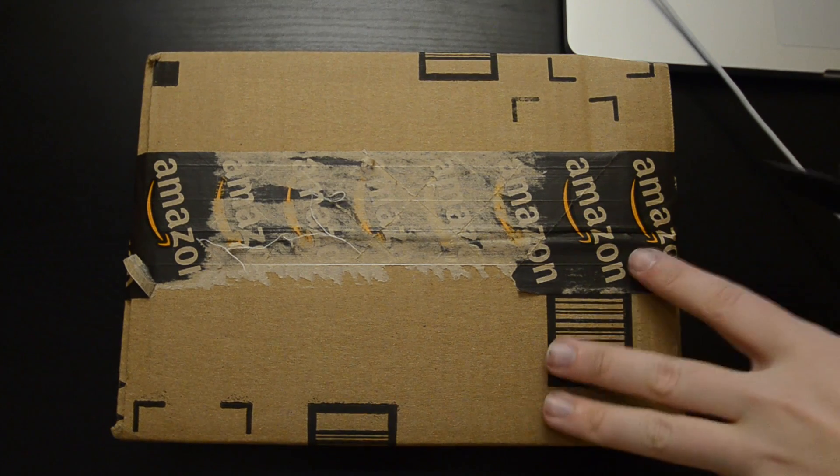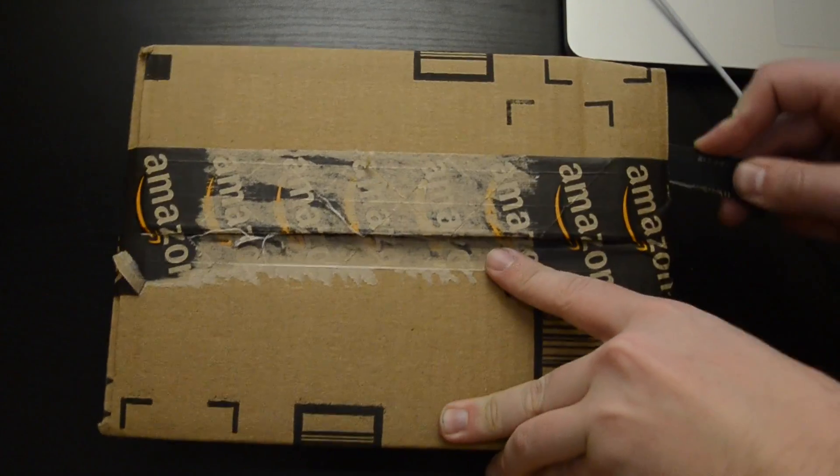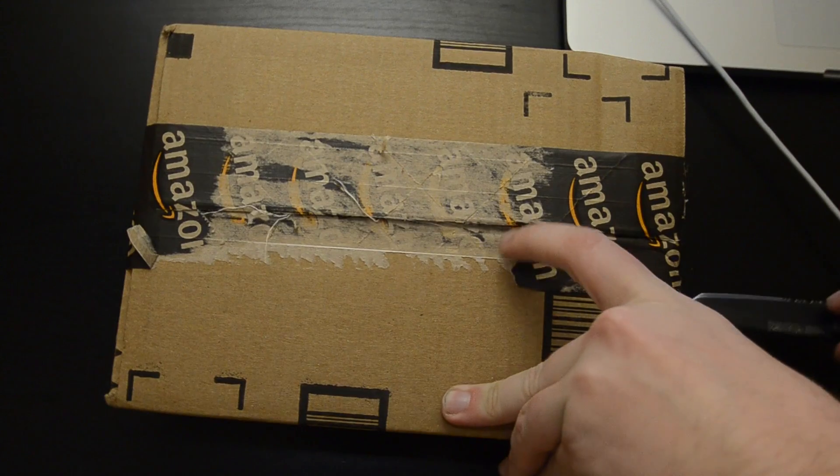But yeah, let's get to the unboxing, because I've never actually had to open one of these — or a battery charger of anything — because I don't lose things like that. It doesn't get stolen from me.